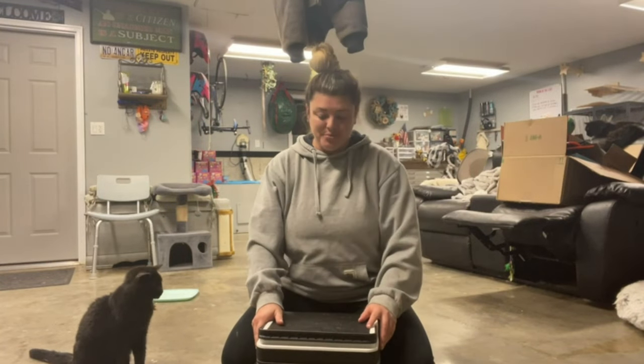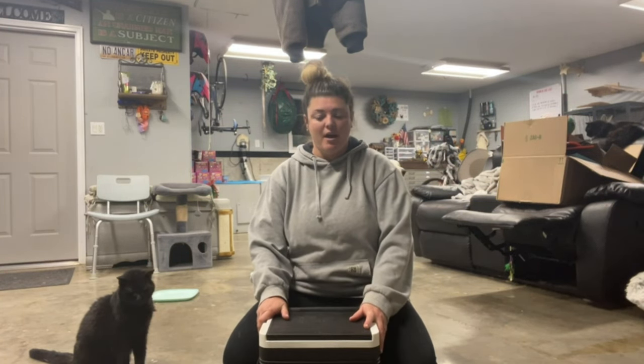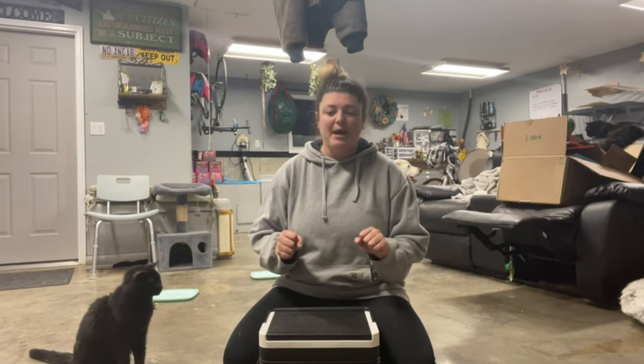Hey guys, so I just got this really cool cooler that's going to go on our side-by-side. Well, actually it's going to go on our golf cart, which is even better. So this thing is really cool.